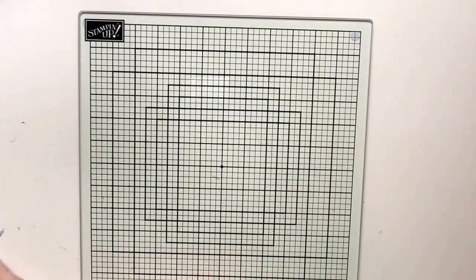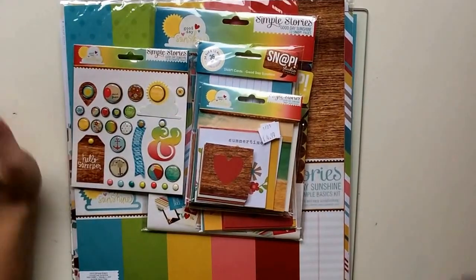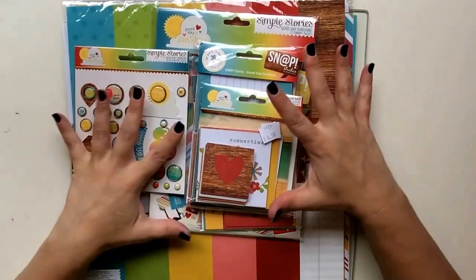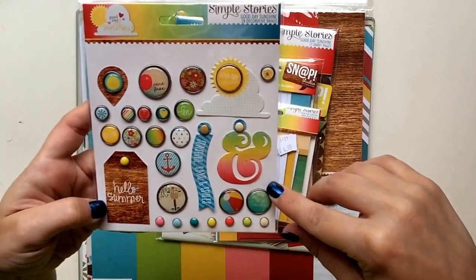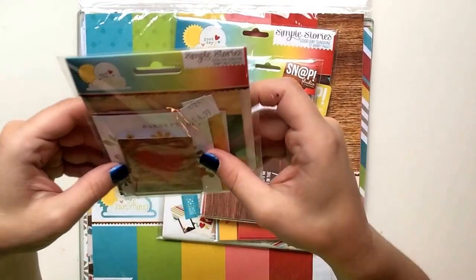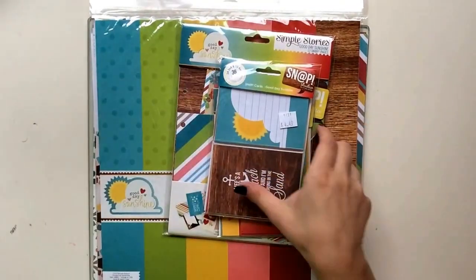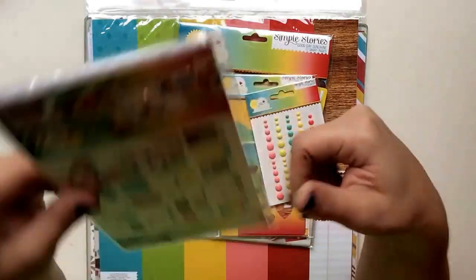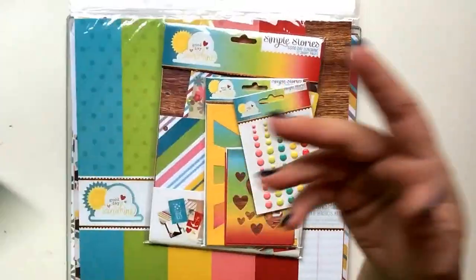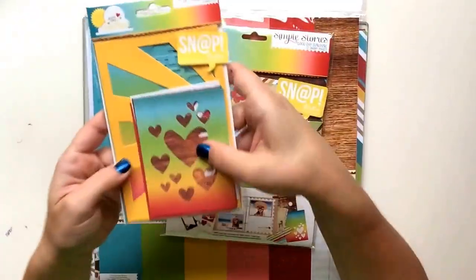Then I went a little crazy with the Snap Simple Storage 'Good Day Sunshine' collection — I wanted the whole collection, so that's what I got. These are all the decorative brads that go with it, plus little squares to put in Project Life, on your page, or in cards.